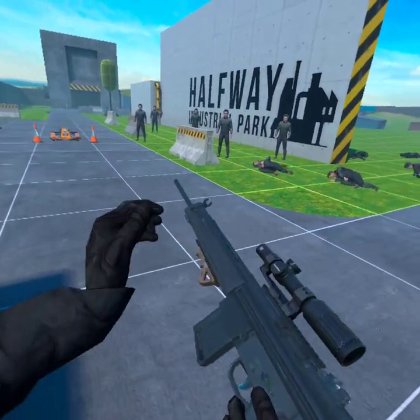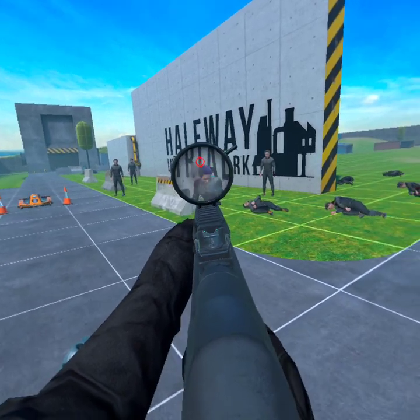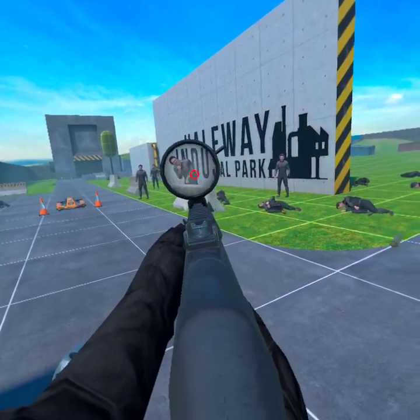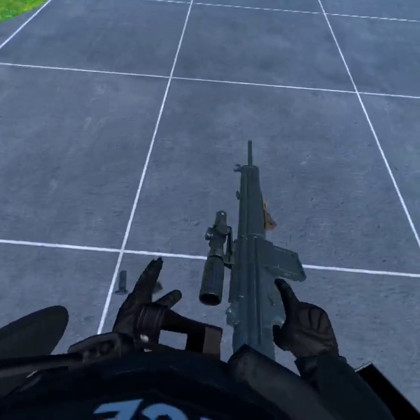But it feels nice. It feels arguably better than the G3A3 does, and that is one of the most comfortable-feeling guns I've ever used. So that's saying something, definitely.